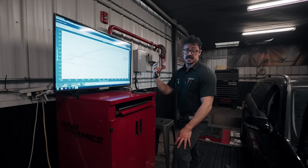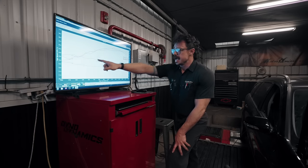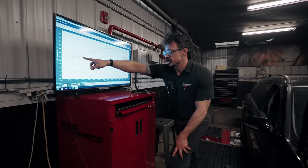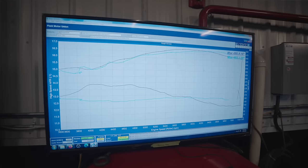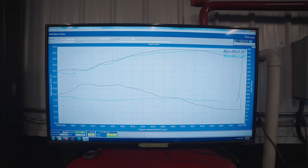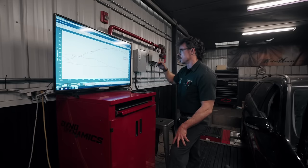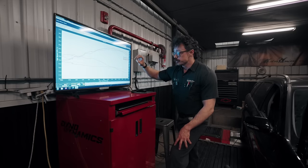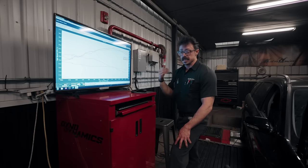I am not liking how lean it's getting in this section in the middle here — we're definitely going to have to work on that. We've got to watch for detonation, make sure we're logging, and make sure we get richer. On E55 motors, I like to be in the high 11s to very low 12s air fuel ratio if we're going to be making big power. I'm going to send Matt the logs and dyno graphs, make some changes, get another file on here, and keep this process going.